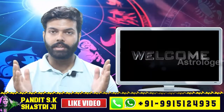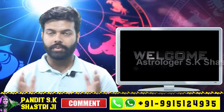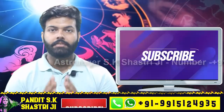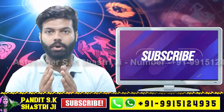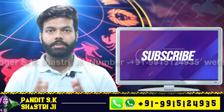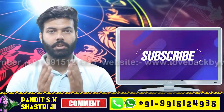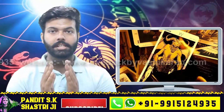Hello and namaskar to all of my friends, hope you all are fine. Welcome to our YouTube channel Devshakti Upai, where you will get solutions to all your problems. Before starting, subscribe to our YouTube channel and press the bell icon to get notifications about our latest videos. Today in this video we are going to discuss about a spell.